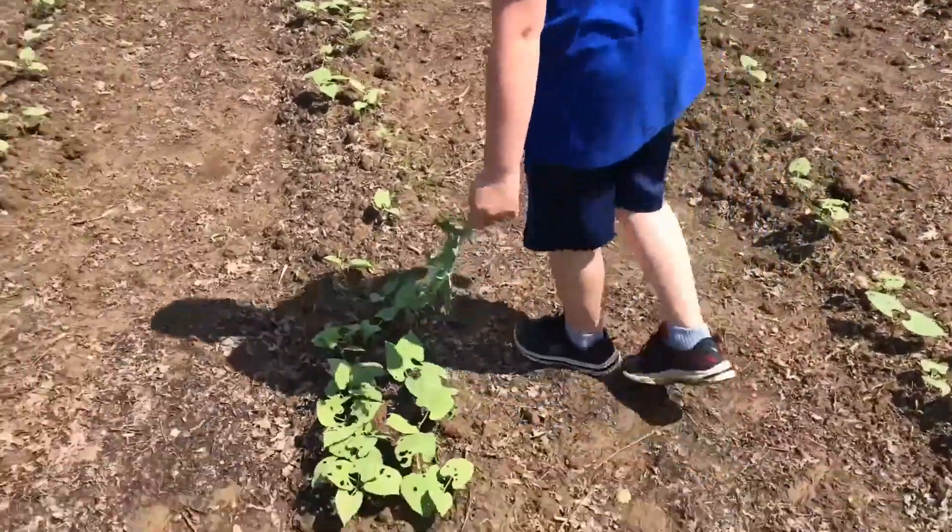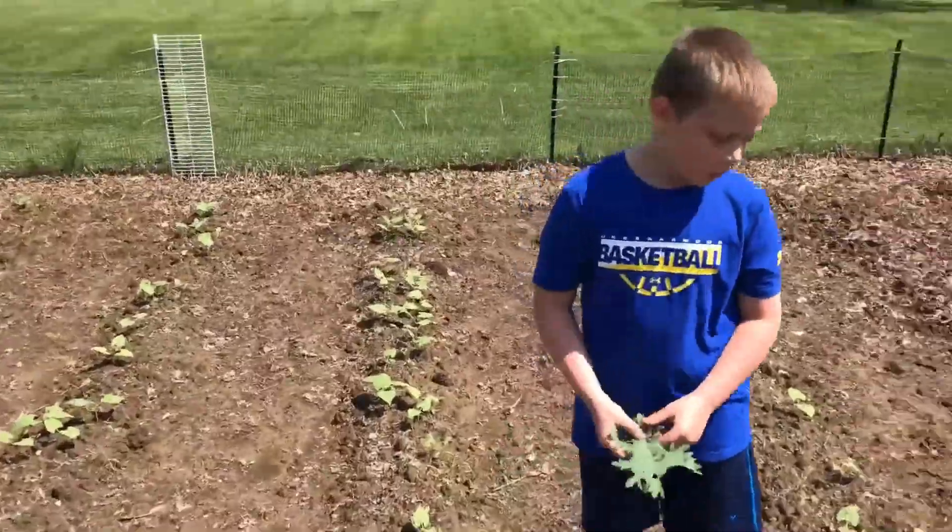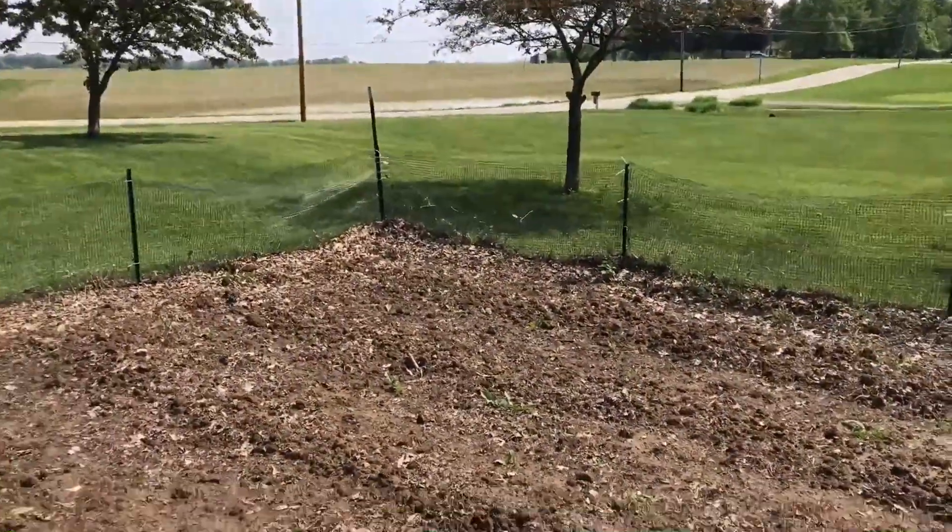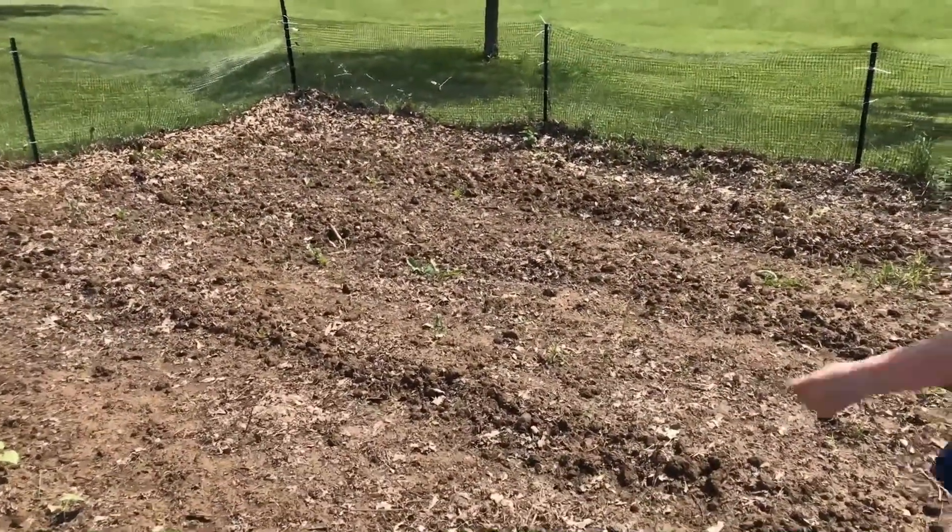What's this called — impressing beetles or something? Those three rows are empty; we've got to get our lima beans going.